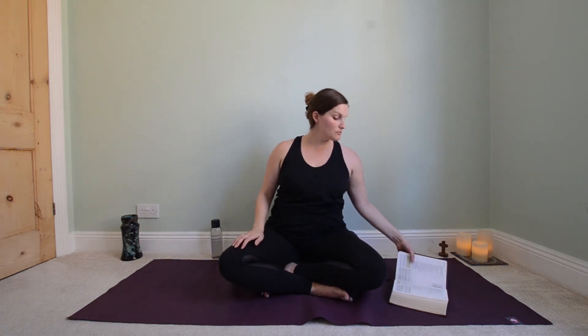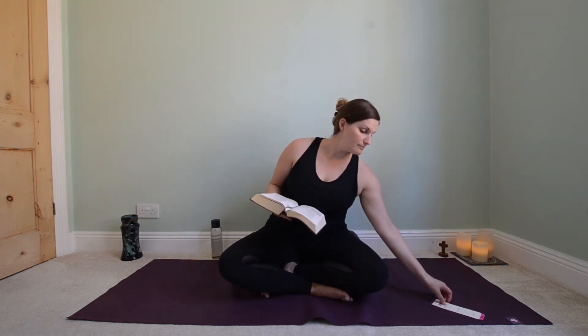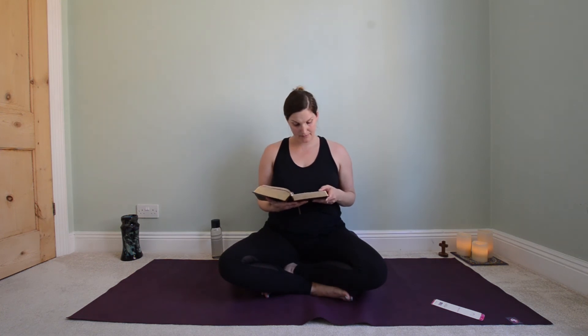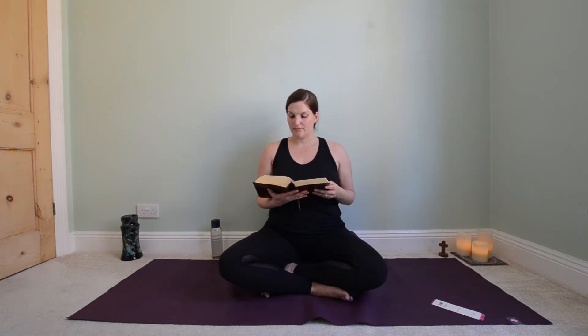I'd like to read you some words from Psalm 27. Hear, O Lord, when I cry aloud. Lord, be gracious to me and answer me. You have said, seek my face. My heart says to you, your face, Lord, do I seek. Your face, Lord, do I seek.